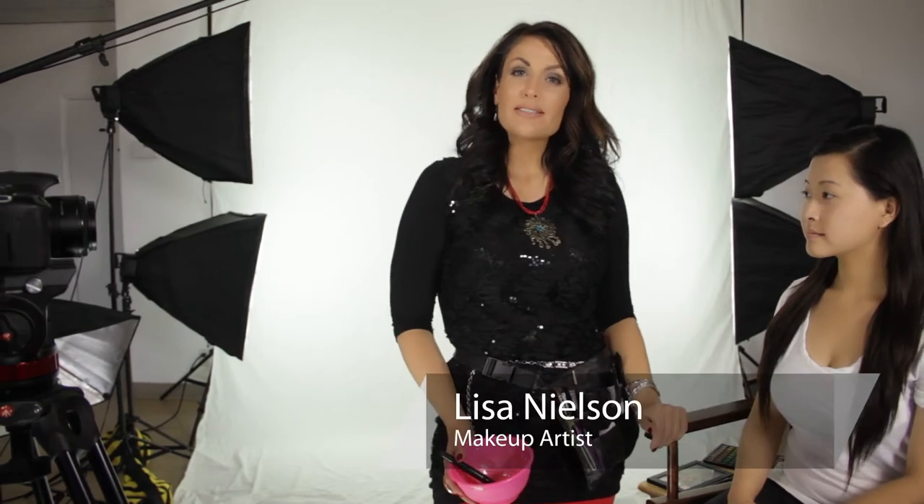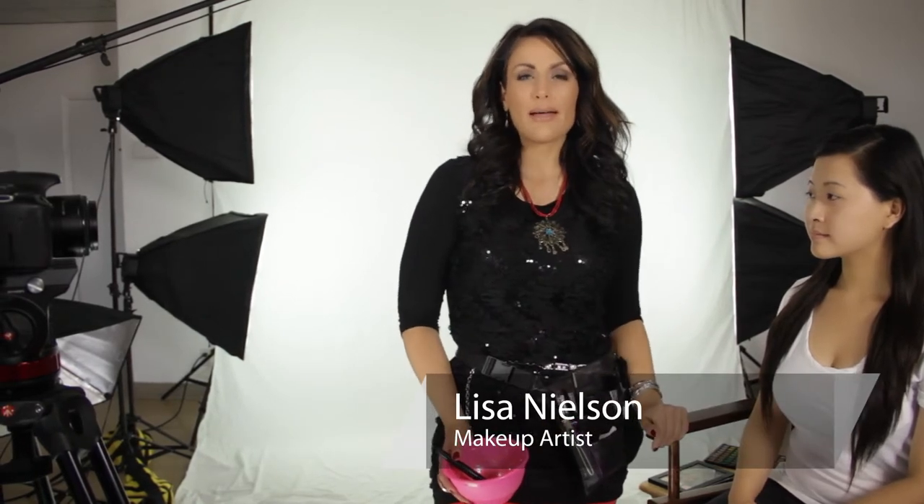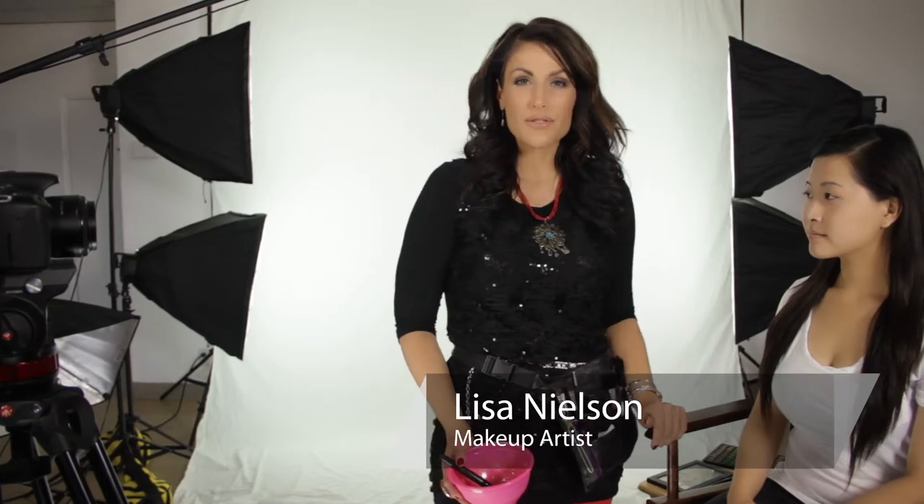Hi, I'm Lisa Nielsen, beauty maven and celebrity makeup artist, and I want to talk today about a homemade recipe that you can actually use to relieve stress.